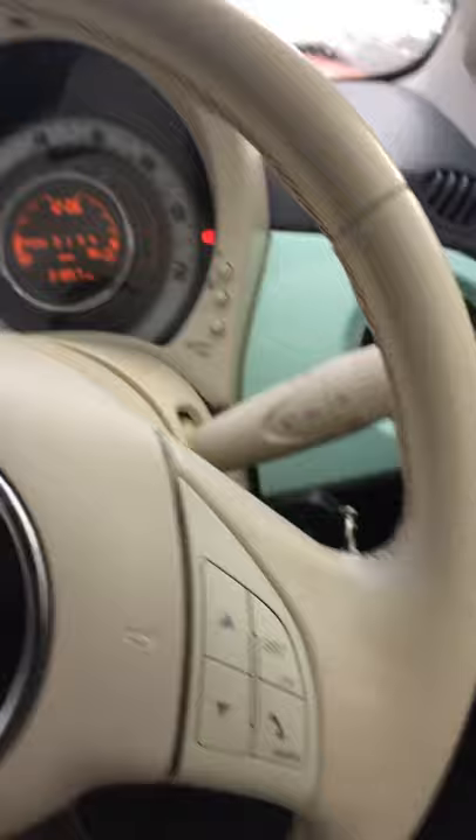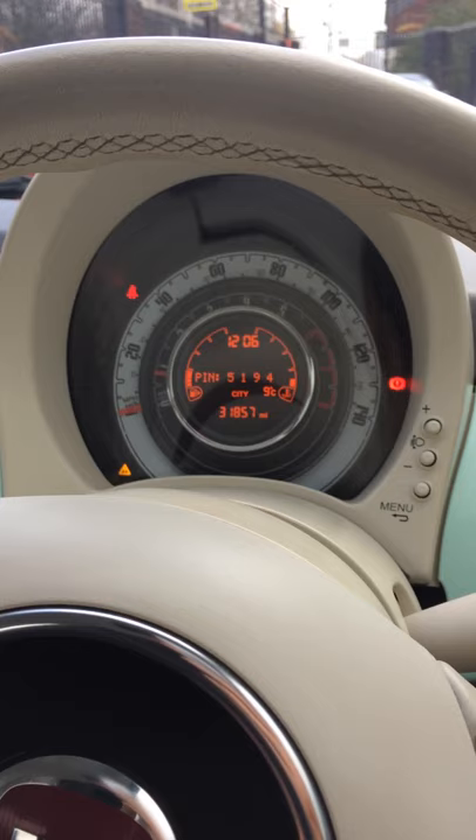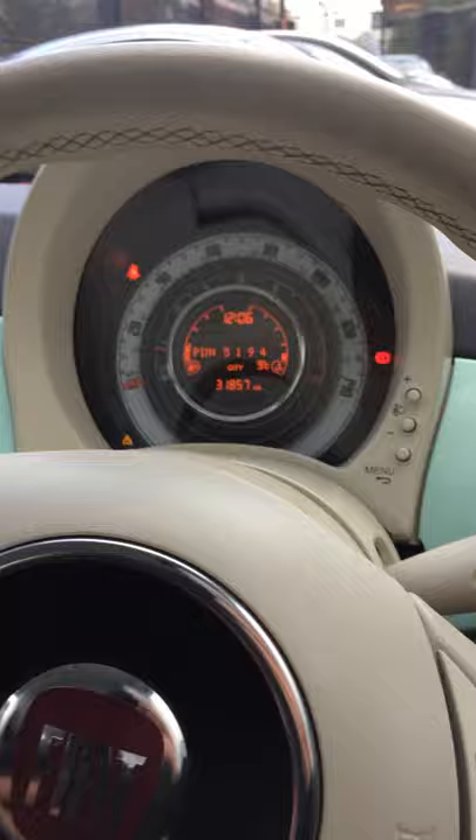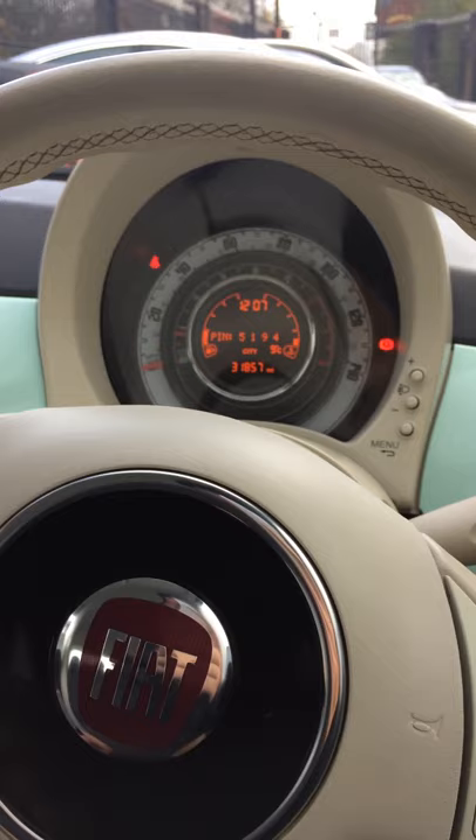To pair up Blue&Me with your device, insert the PIN code displayed. Just bear with me — I've got to forget the device on my phone so it pops up again. I'm using an iPhone 12 in this scenario, so I'm going to put my phone into discover mode.